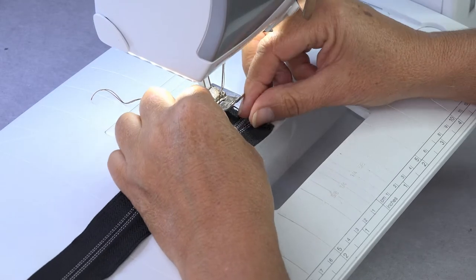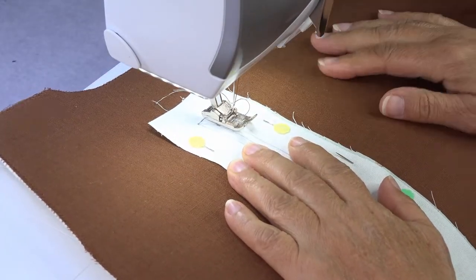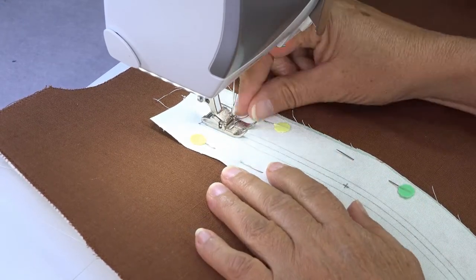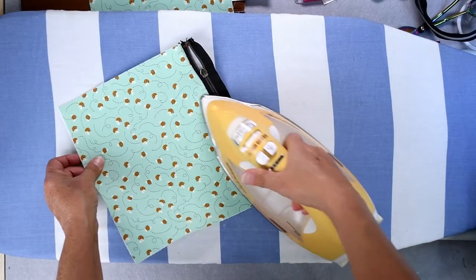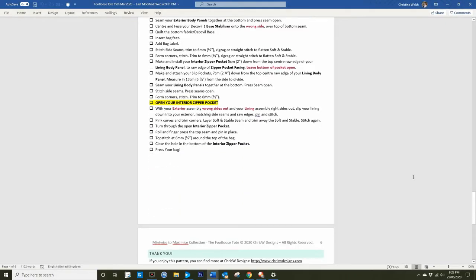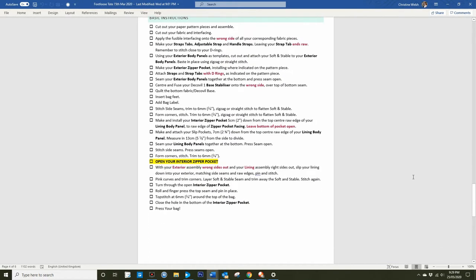Do you like the idea of receiving guidance every step of the way? Perhaps you don't like to read? Then this video course is perfect for you. However, for those of you who are more experienced but just love the look of the tote, or those of you that sew and sell, I include a checklist cheat sheet of bullet steps so you need not watch the video at all.